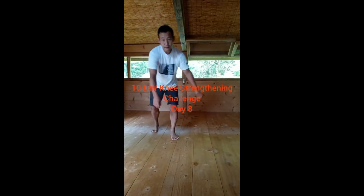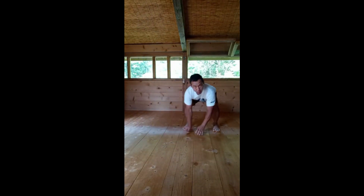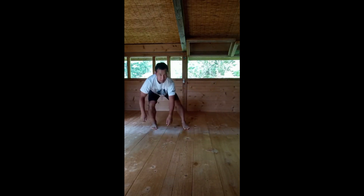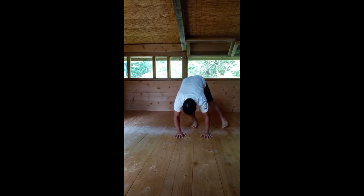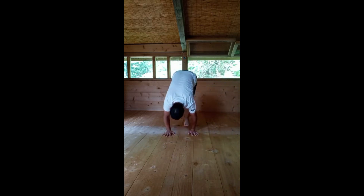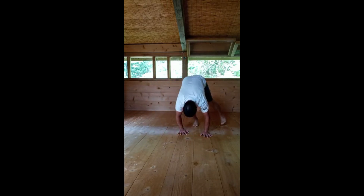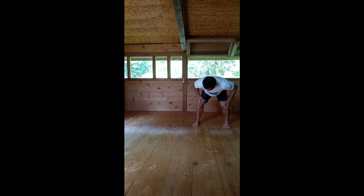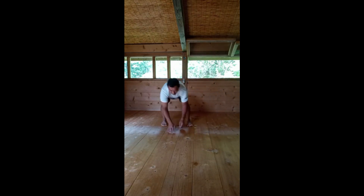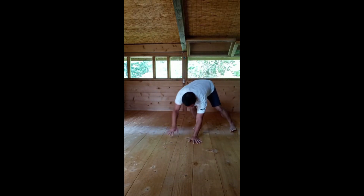10-day knee strengthening challenge, day eight. Starting on your hands and feet, do a little light hopping sideways and walking laterally. If you're not comfortable with hopping sideways, you can do side walking instead. Focus on soft landing, bending your knees, bending your hips, and stabilizing your ankles and knees. Repeat this movement side to side for about one to two minutes in two sets.